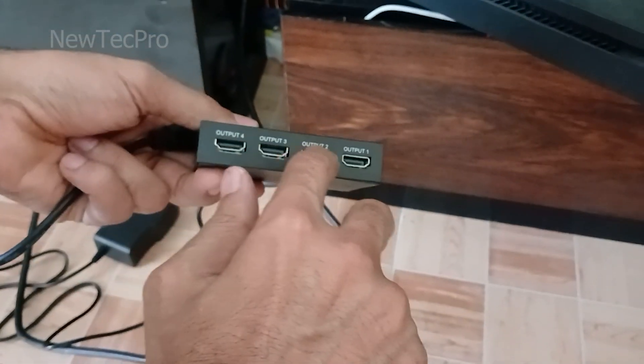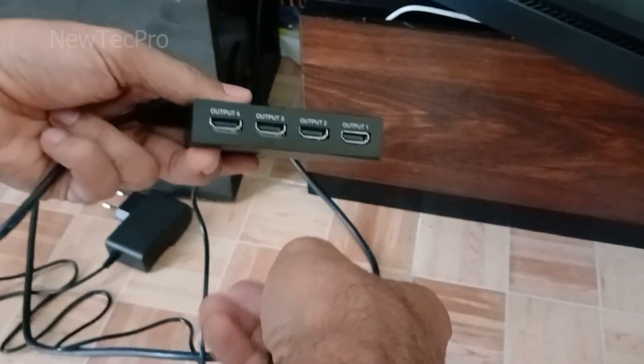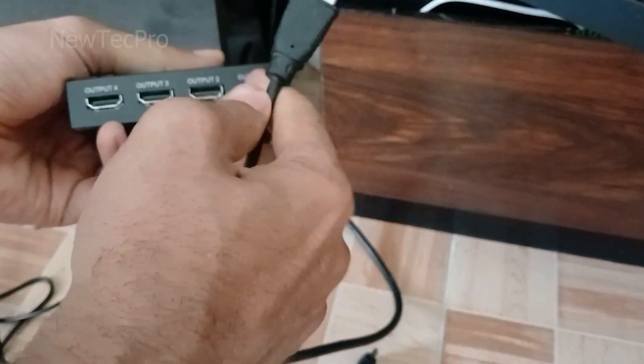Now we can get four HDMI ports from the output part of this device and connect them to our TVs and projector. For example, with the HDMI cable, Output 1 goes to the first TV.